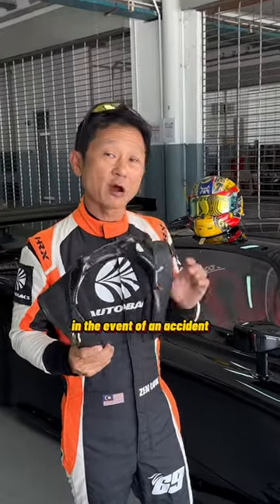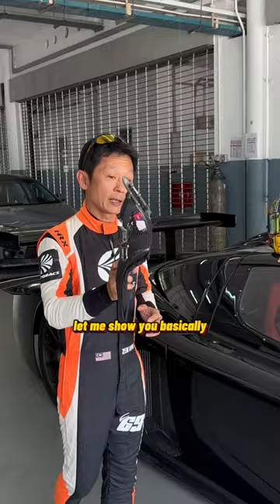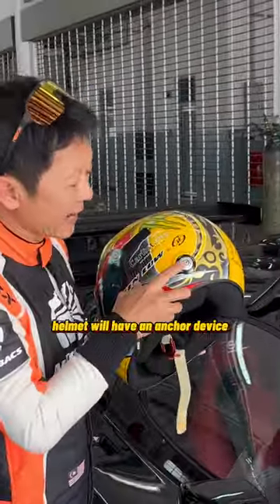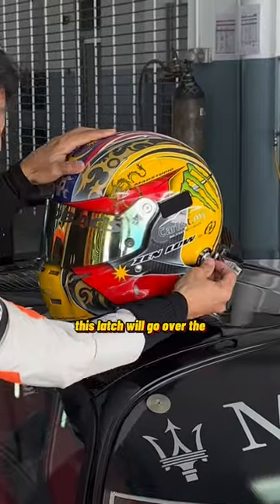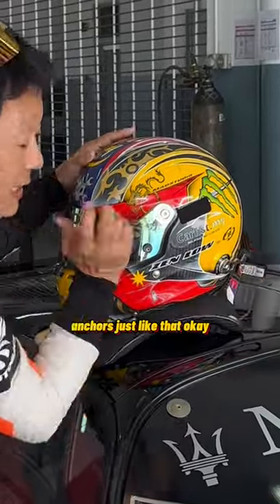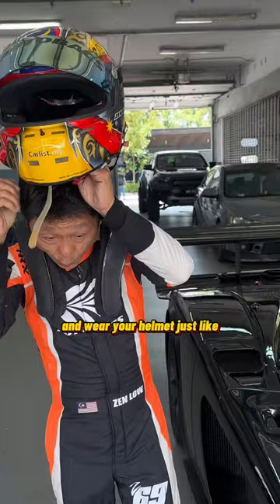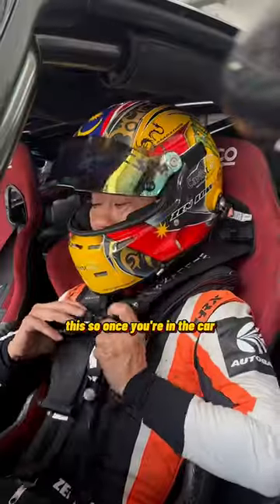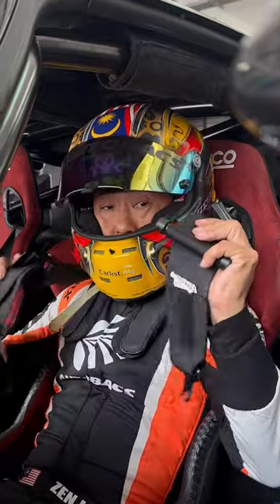What it does is limit movement in the event of an accident. Let me show you how it works. Basically, it goes with the helmet — the helmet will have an anchor device, and this ledge will go over the anchors just like that. Then you put it over your shoulder and wear your helmet just like this.